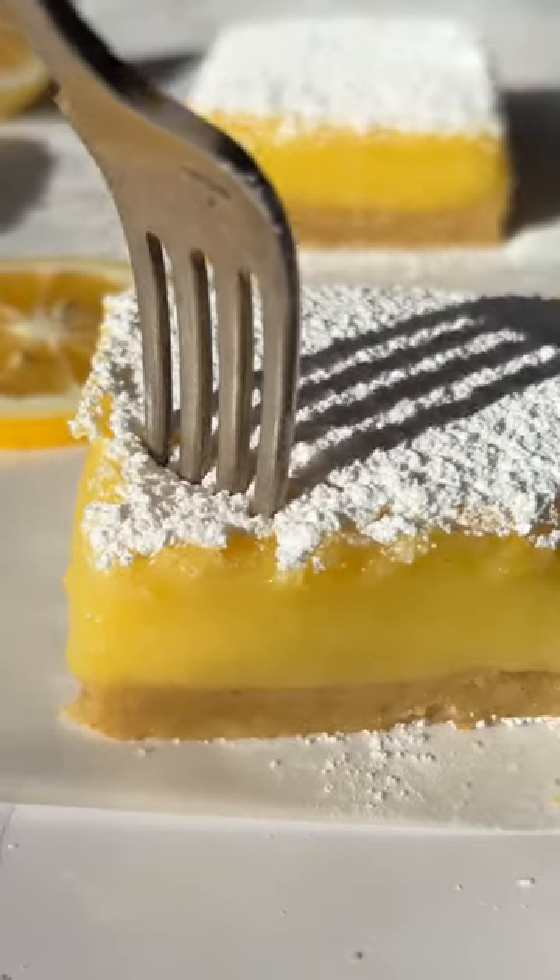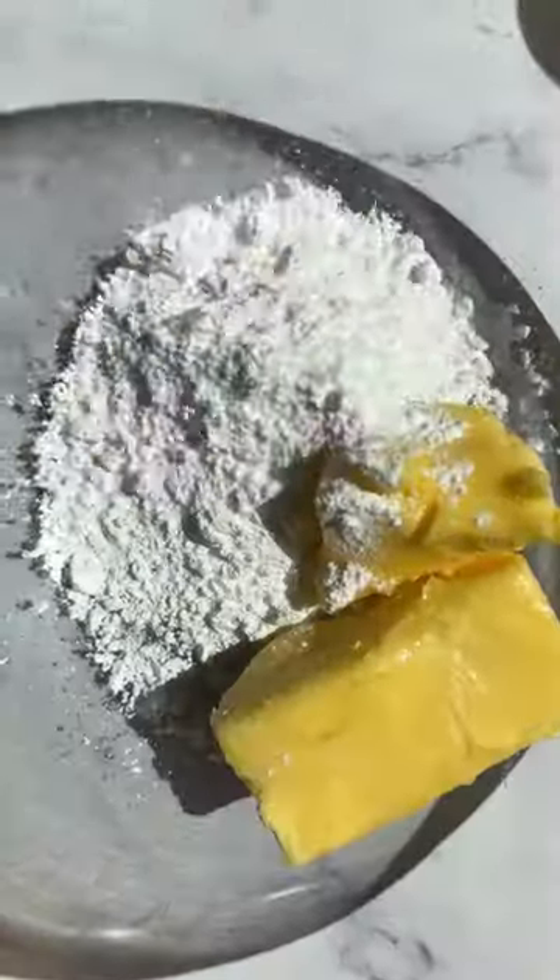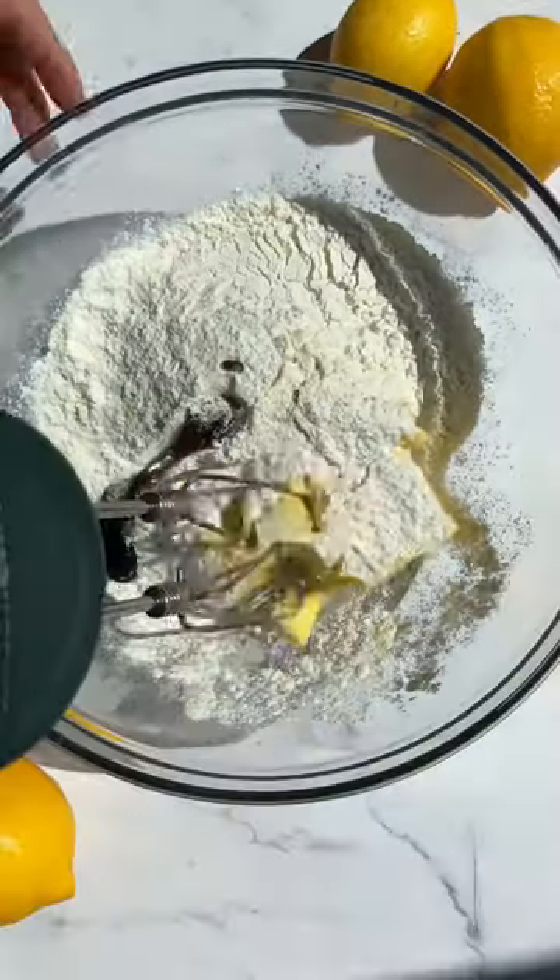We're making bakery style lemon bars and the secret to the perfect lemon bar is the size of the pan that you use. We use a slightly smaller pan to ensure that we have a thick layer of lemon curd on top of a shortbread crust.